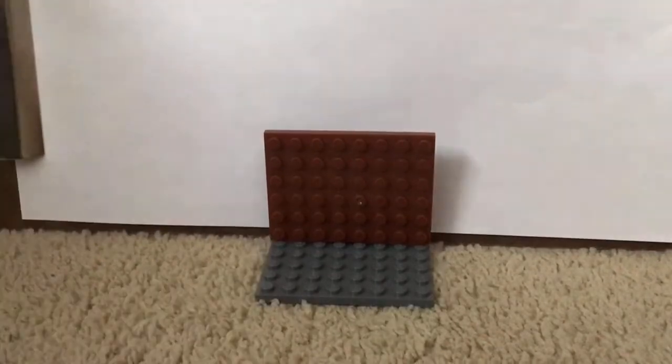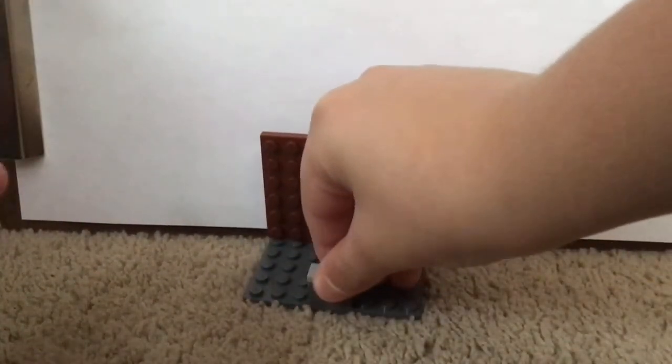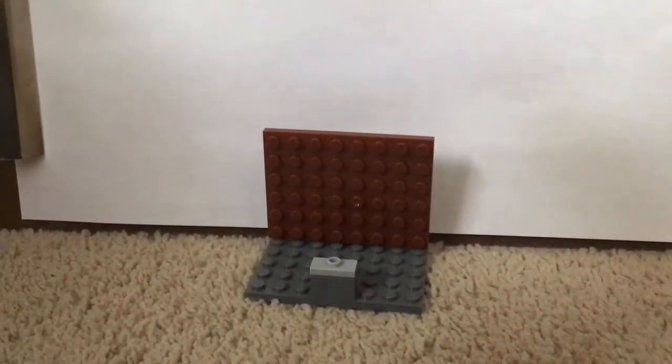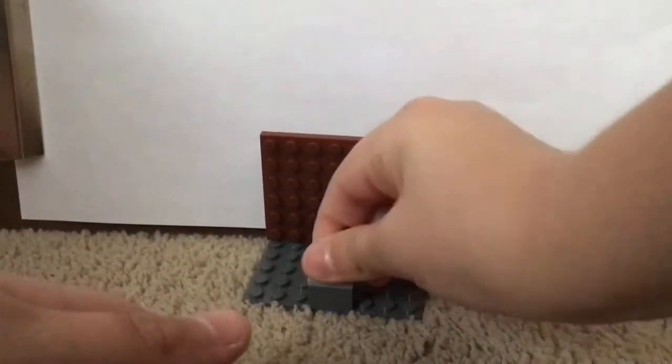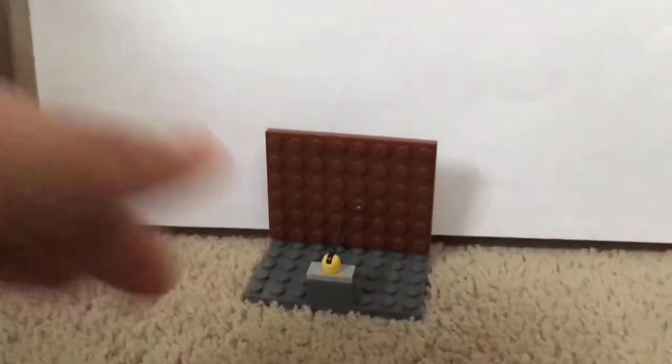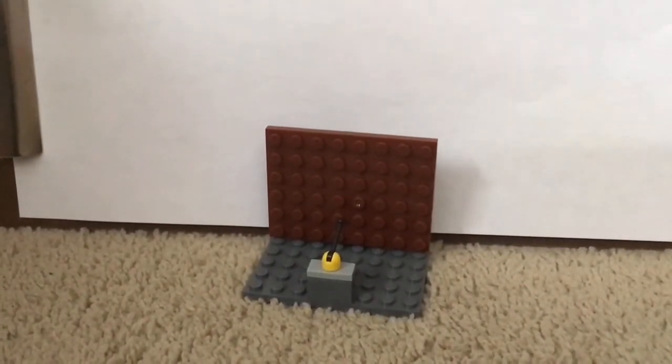For the microphone, add a 2x1 in gray, a jumping plate in white, and a microphone piece in whatever color you have. There you have it — an NFL interview podium.